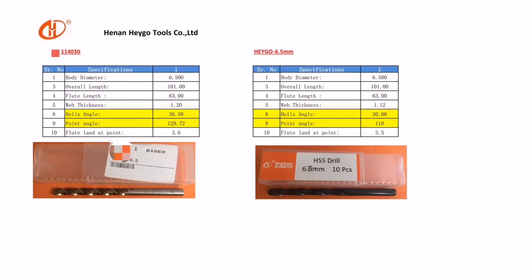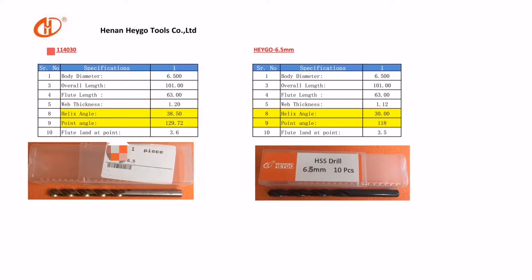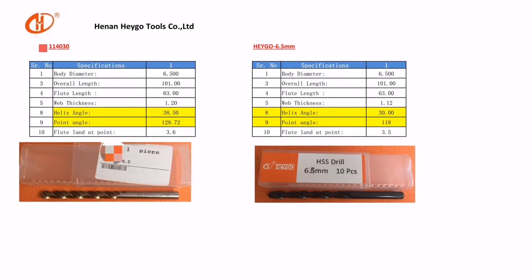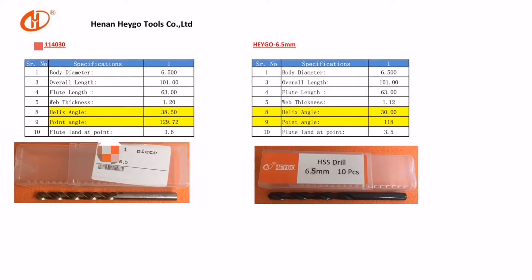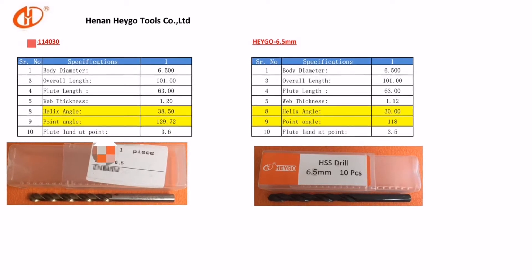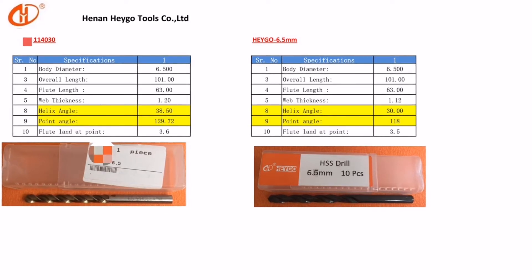From the parameters we measured with our technician, we can see that these are two completely different drills with different helix and top angles. The customer's design is more suitable for the current machining parameters. In the case of our drill, it is more appropriate to increase the feed parameters.